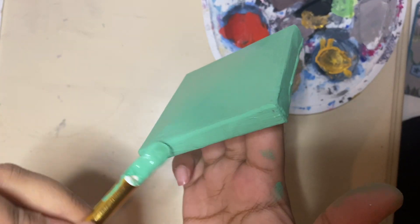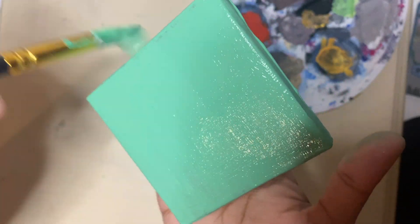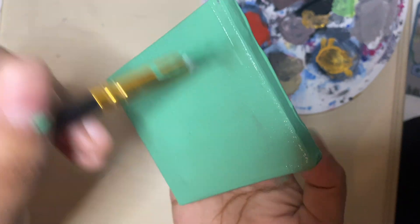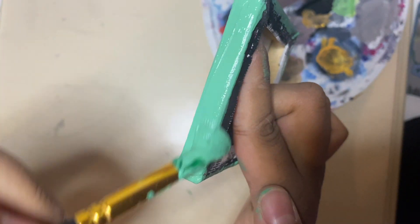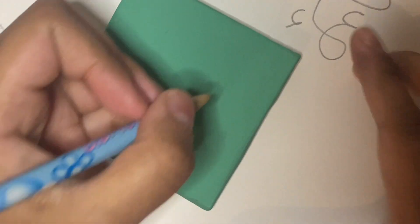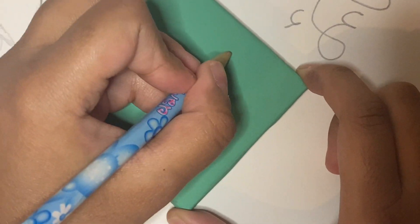Now that I'm happy with how it looks, I will get my canvas and paint it in this beautiful light green color that I mixed. Now I will sketch my word on it.